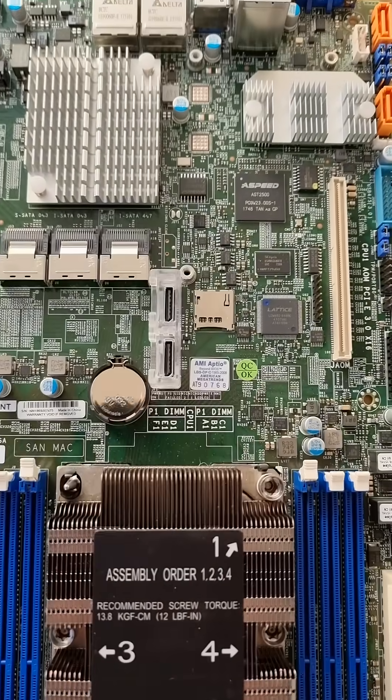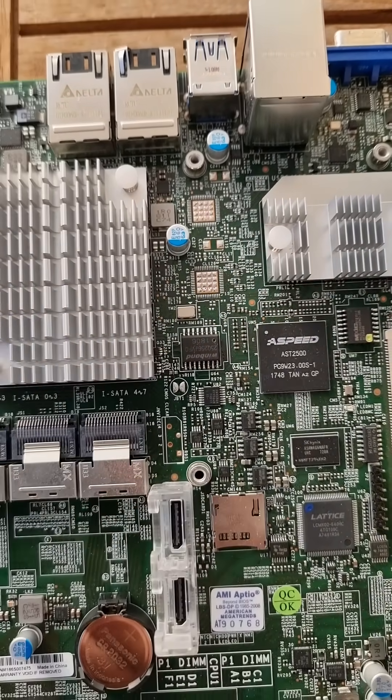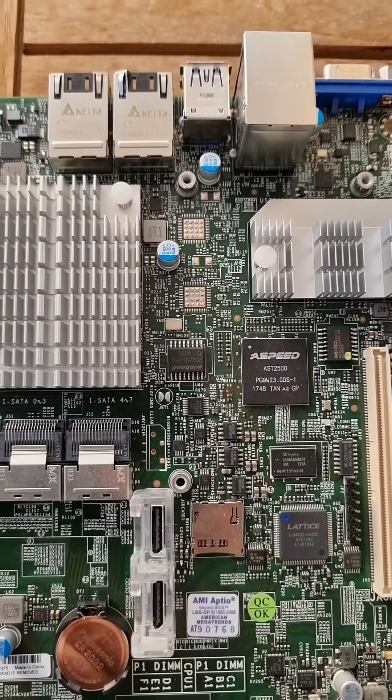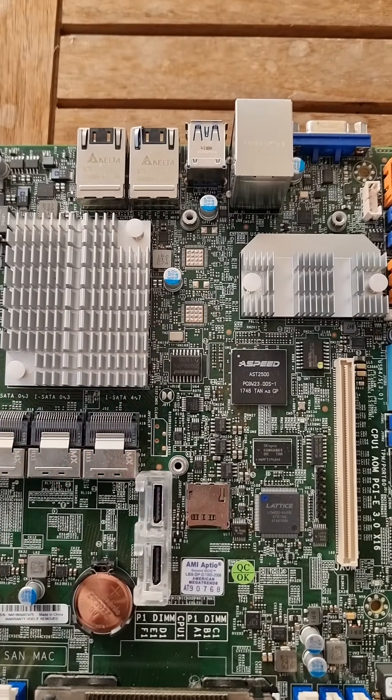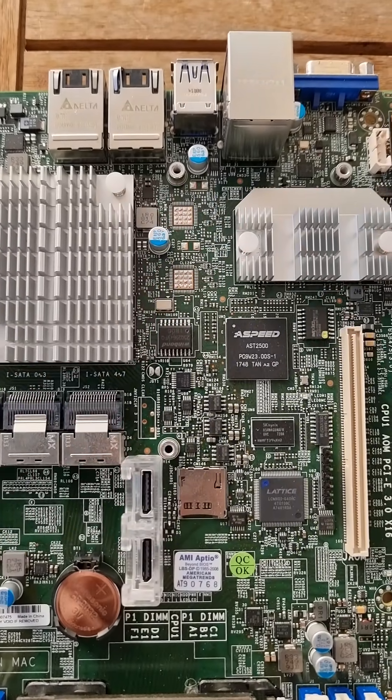The BIOS, which could be causing the problem, is stored in this chip here. It's not an 8-pin BIOS — it's a 16-pin, 32-megabit BIOS, and I'm going to get a clip to put over it to flash it fresh with a new BIOS ROM.